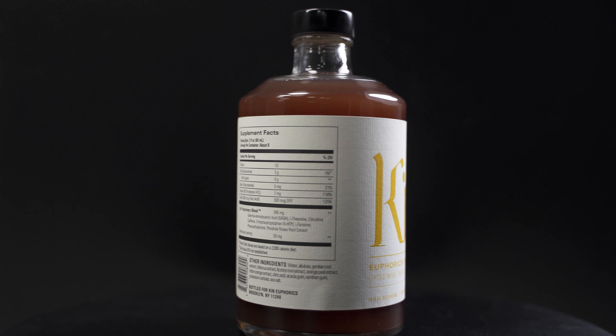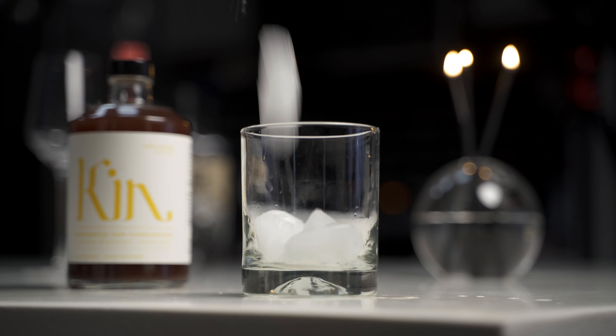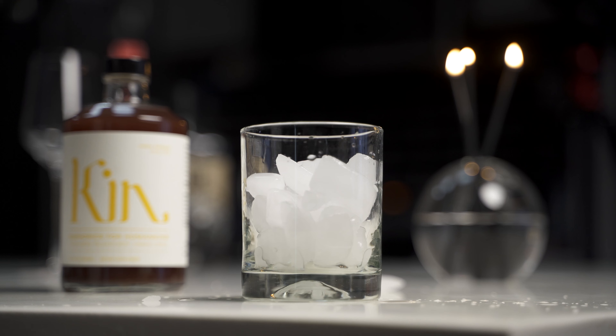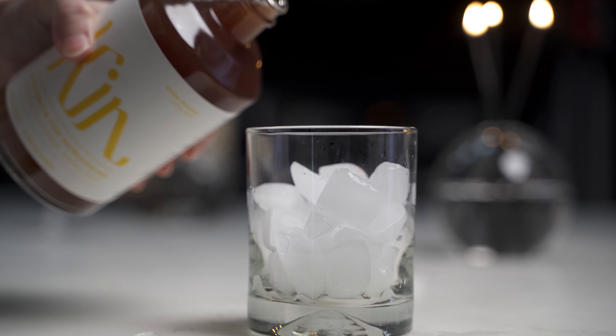It's non-alcoholic, sugar-free, gluten-free, and low calorie. There's only 10 calories per serving and three carbs. A serving is two ounces, and I'd say this bottle is four to six ounces.